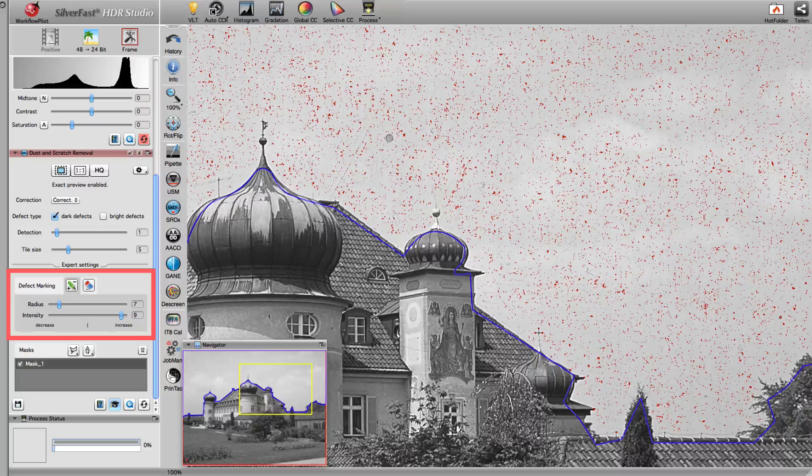The marker is yet another new tool. It can be used to increase or decrease the strength of SRDX in certain image areas. In this example, we draw over a scratch to increase the filter's strength. As you can see, the scratch is now recognized.